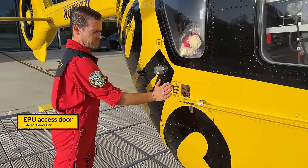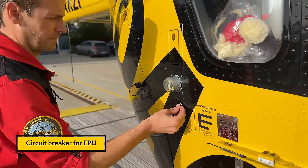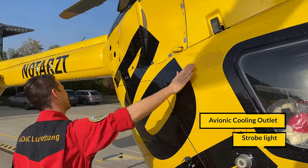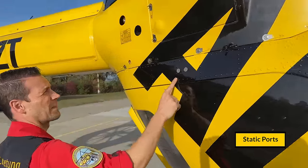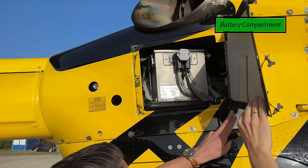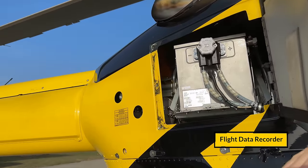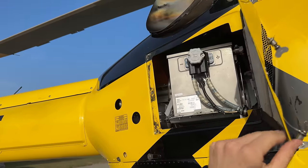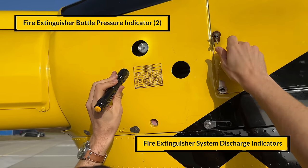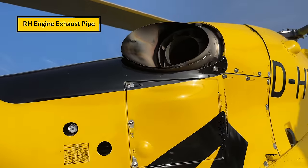The EPU door is closed — we can attach the EPU if necessary. The circuit breaker is in. We check the strobe light, avionics cooling outlet, static ports, and battery compartment — the battery is attached. There you can see the so-called black box, which is orange actually. Then we have the fire extinguisher bottles; we check the level of both bottles. Then there is the exhaust pipe, which is clear.